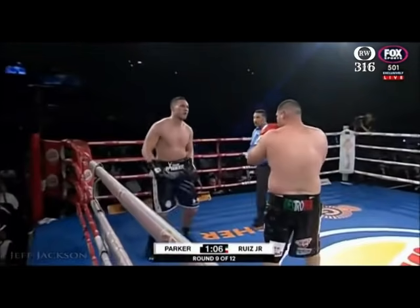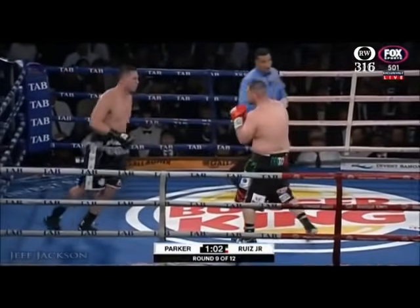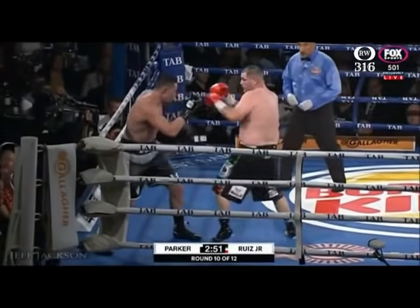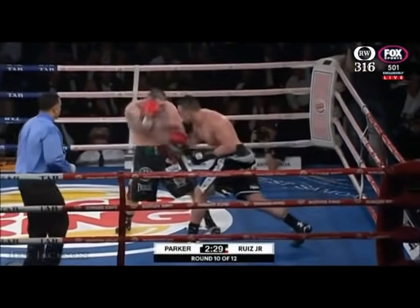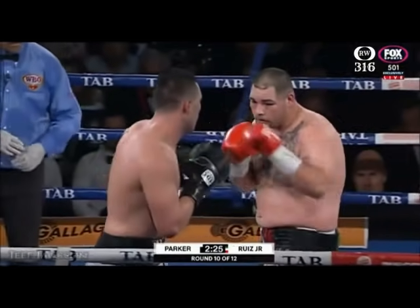Ruiz comes in, forces him back. Ruiz bangs him to the body — good option from Ruiz there, catching him as he's drifting on the ropes. It was a nice reply from Parker. Joe 11 to 12, and this fight is dead even. Good left hook there, landed by Parker. And that allows Andy to stalk him. Back downstairs. Nice uppercut — that's the first one we've seen of those.